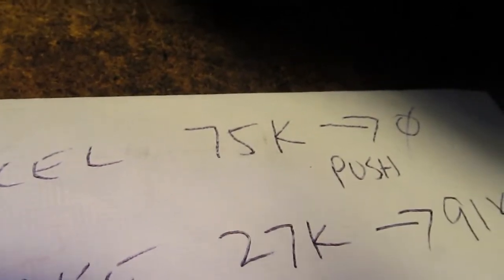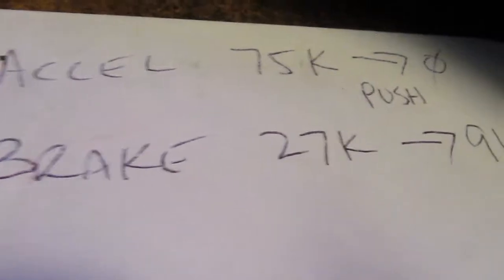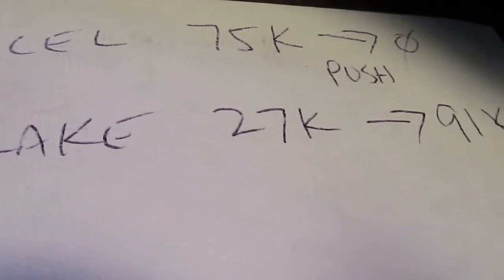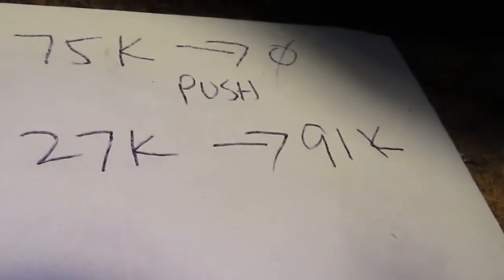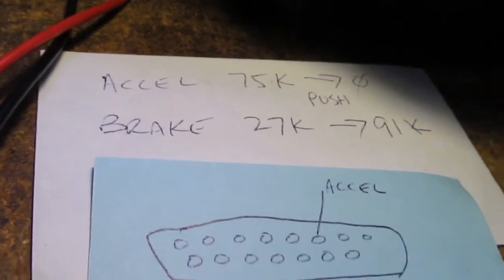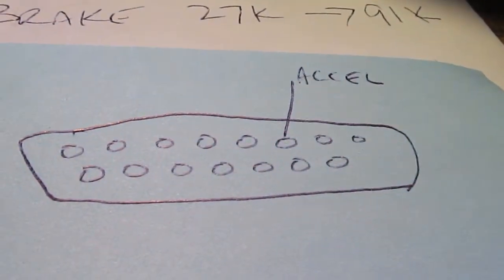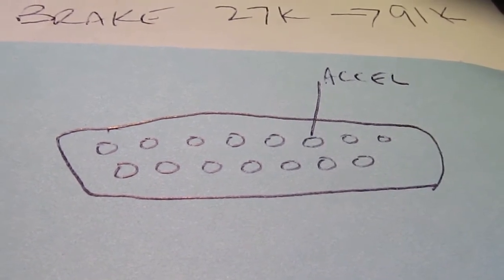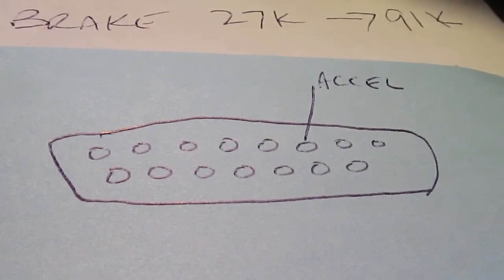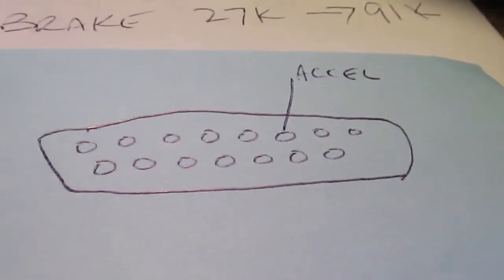When I push the accelerator it starts at 75,000 ohms and goes to zero. When I push the brake it starts at 27,000 ohms and goes to 91,000. I'm not sure if that's relevant but at this point I'm just collecting my facts. Right now I've got a little drawing of the connector on the pedals and that pin right there is accelerator.